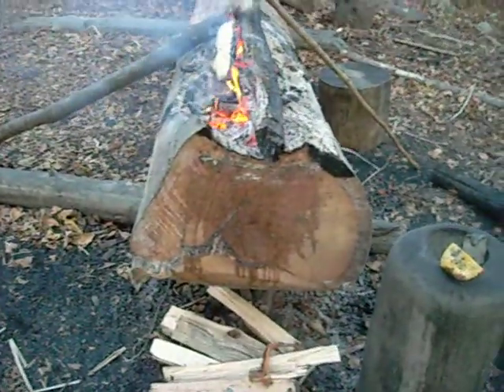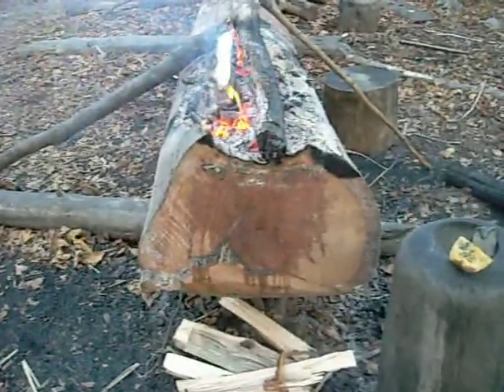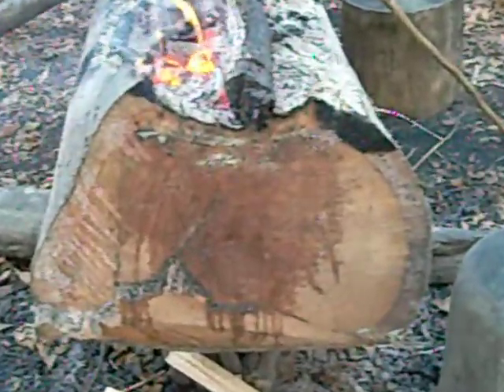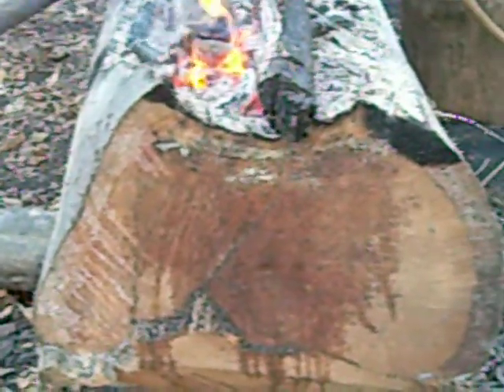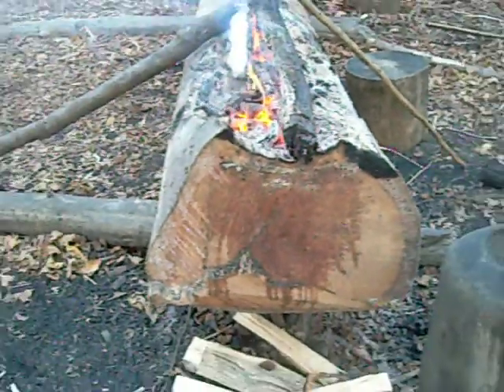We just started on this one — you can see all that wet sap coming out of the end. That's why you want to use a green log: it pushes all the sap out of it and seals it all up. All that tree sap.